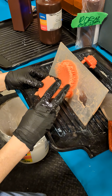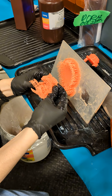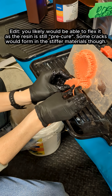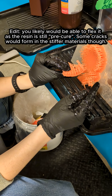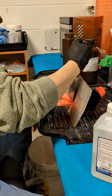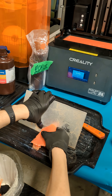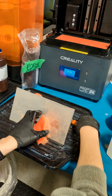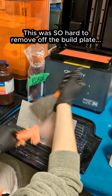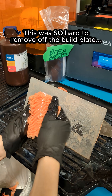Finally got the supports off, and look how flexible they are. With normal ABS or standard resin, this would snap completely — you would not be able to flex it like that. Finally, look. Flexy.